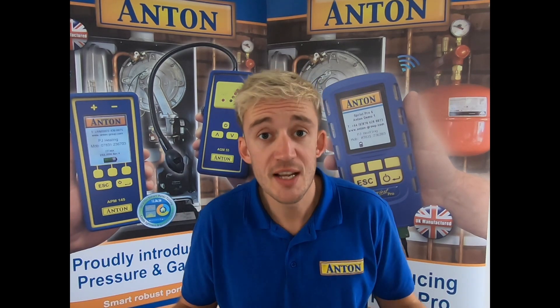So that completes what's new on the Pro unit. Thanks very much for watching. Take care.